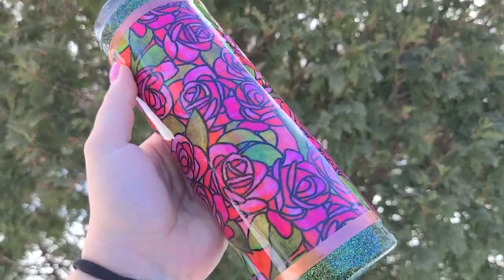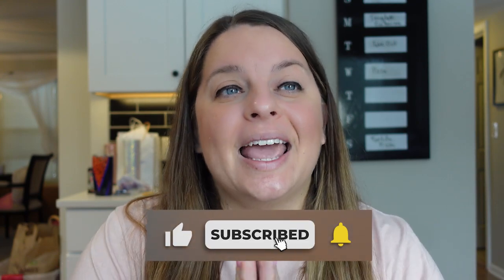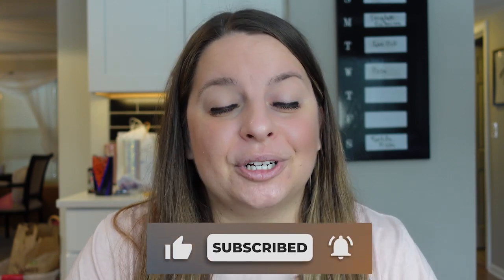Hey everyone, welcome back to my channel. Today we're going to do a super fun fabric tumbler tutorial. I absolutely love using fabric on my tumblers and it is honestly a very easy process. My name is Allison and I post weekly tumbler tutorials, so if you like the video and like the channel, make sure you subscribe because it helps me out so much and I appreciate all of your support.